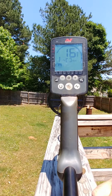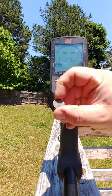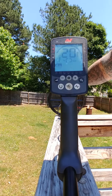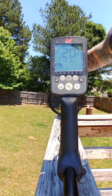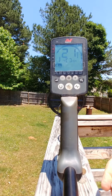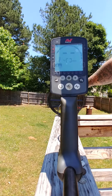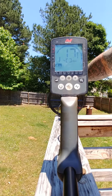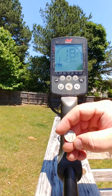Reads 16. Now we get a half dime — really small. Next we have a trine, reading 17 to 18 on that one.